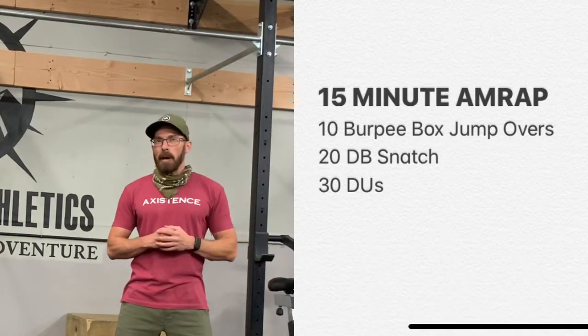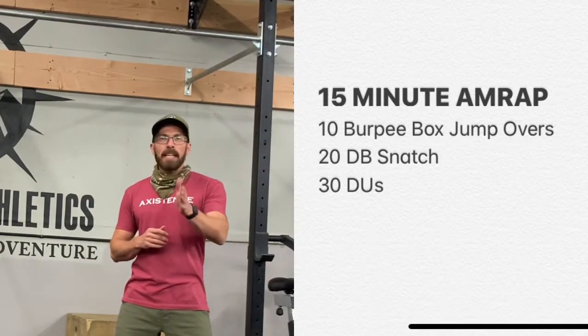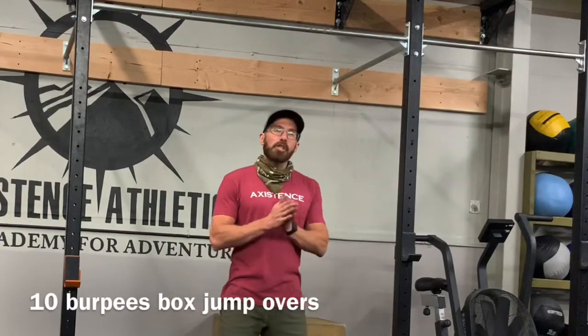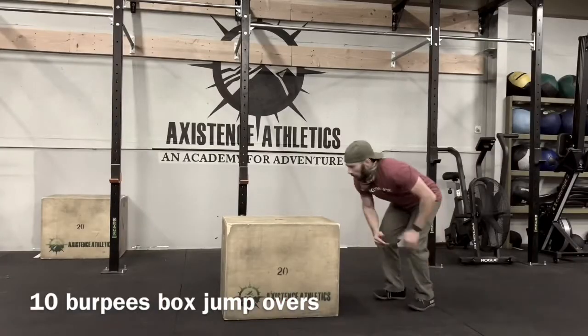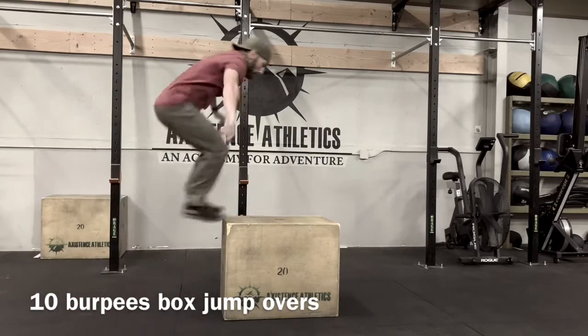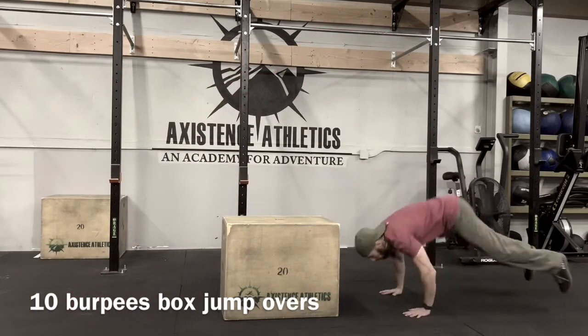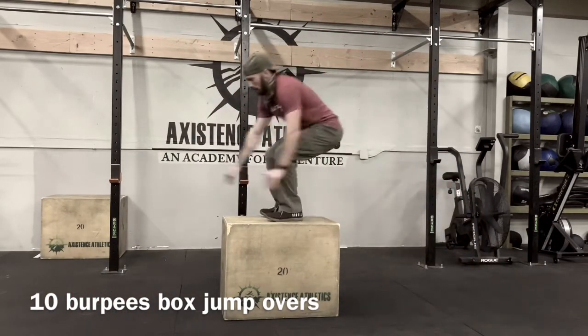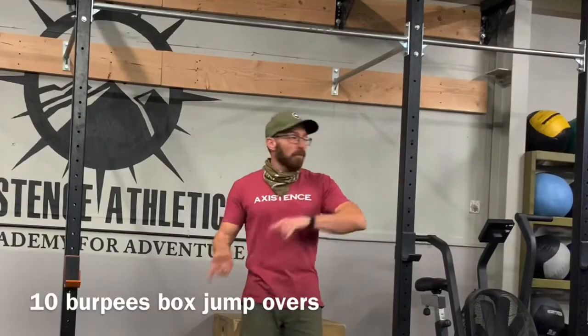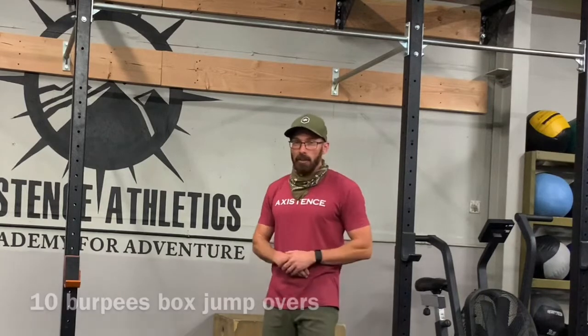The next piece is a 15-minute AMRAP — as many rounds and reps as possible. Three movements. The first is burpee box jump overs: chest and quads touch the floor, jump on top of the box, jump over. You can jump laterally — however you want to get up there. You don't have to come to a full hip extension, just chest and quads touch the floor, up and over. Ten of those.